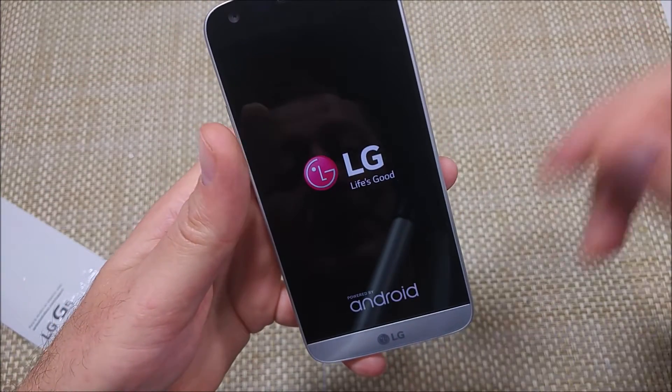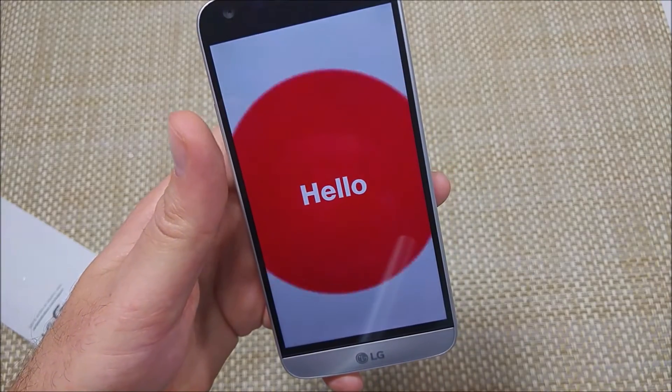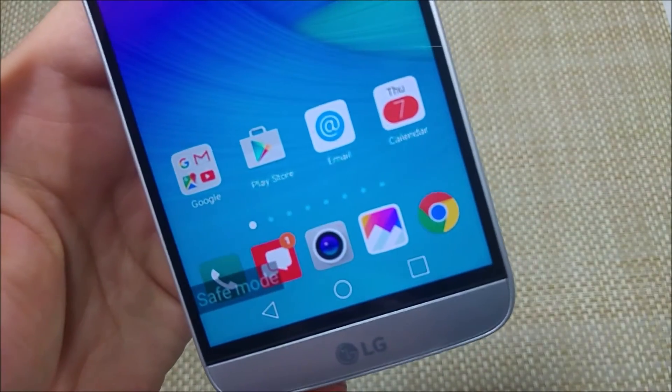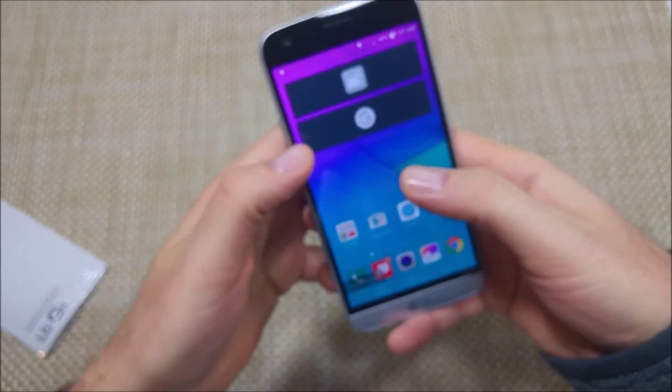Now it's going to take just a normal power up. And once it's powered up, I'm going to show you the other way. Alright, so the phone powered up and it is in safe mode — it actually shows that right here.